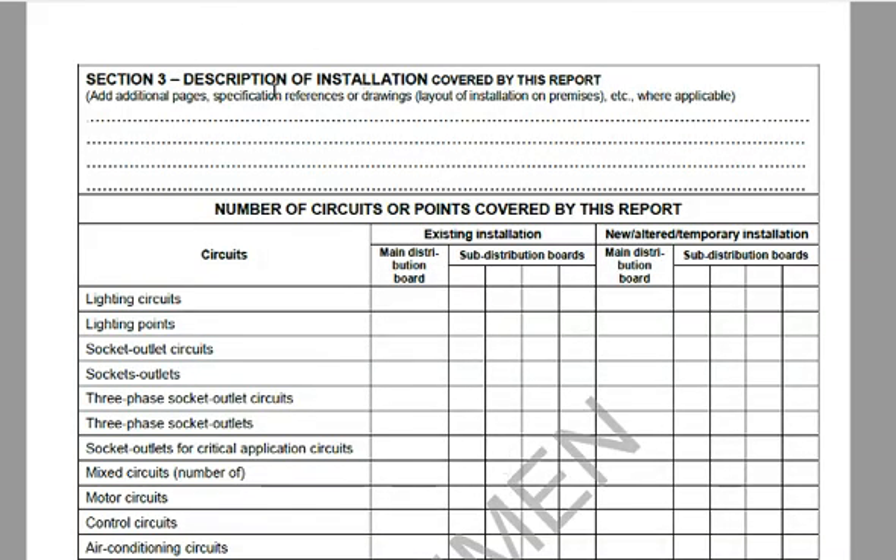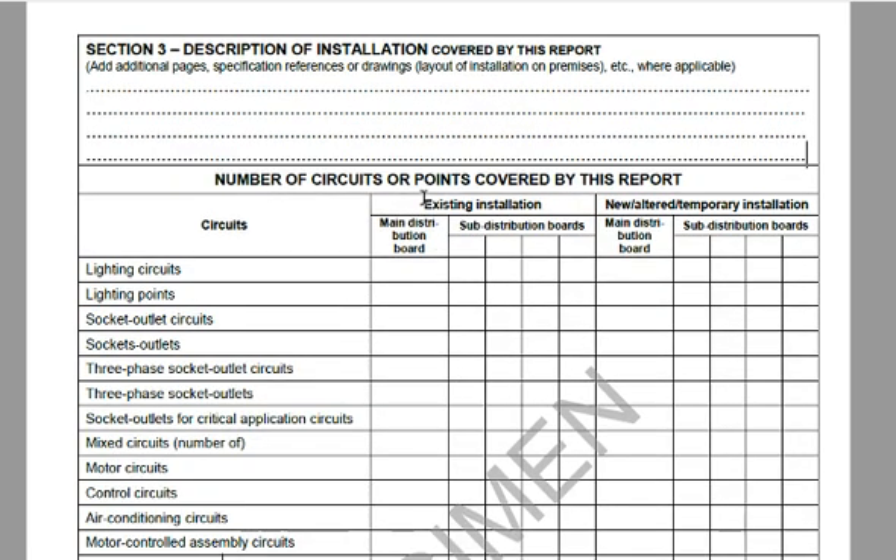Pay attention to Section 3 — the description of the installation covered by this report. This is where some electricians try to avoid responsibility for certain areas. Read this carefully and check you're happy. If something you agreed on him including is excluded, make a note of it and get him to add it. If he won't add it, contact the Electrical Inspection Authority. The number of circuits or points covered must agree with what was stated previously, and the column that doesn't apply gets a line through the entire block.